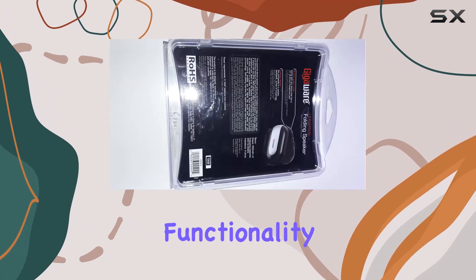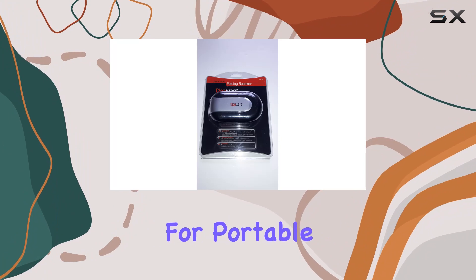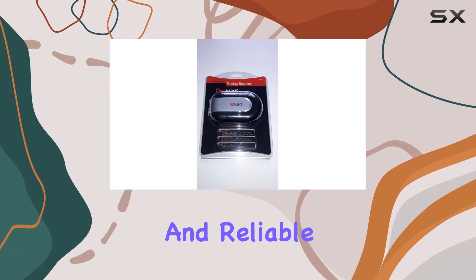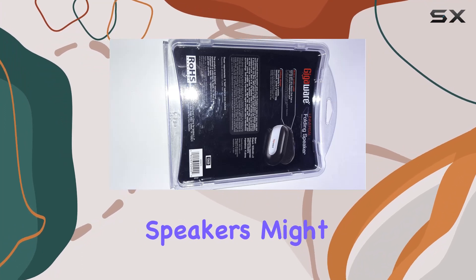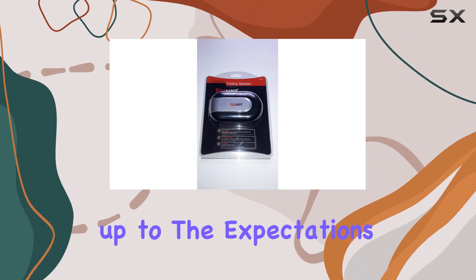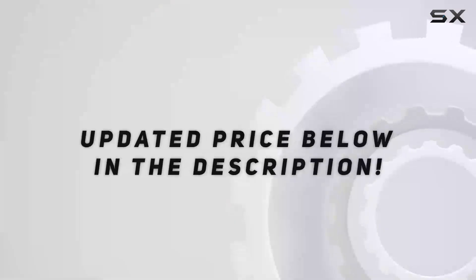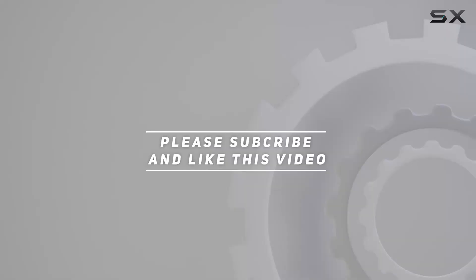Stay tuned as we explore the functionality and test these speakers in various scenarios. If you're in the market for portable speakers with a sleek design and reliable performance, the Acurion 40-159 MP3 folding speakers might be the right fit for you. Stick around to find out if they live up to the expectations. Check out the video description for updated price, and thank you for watching.